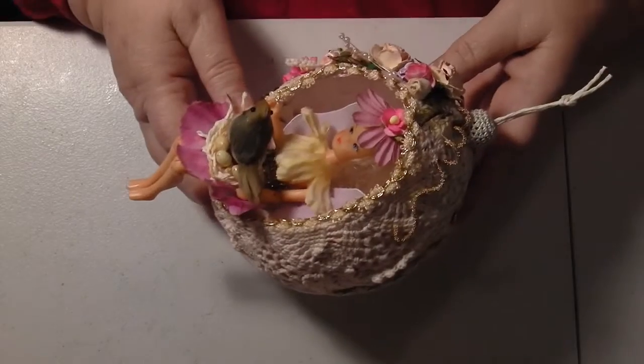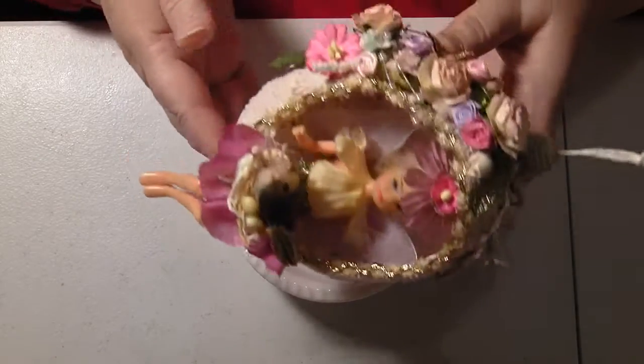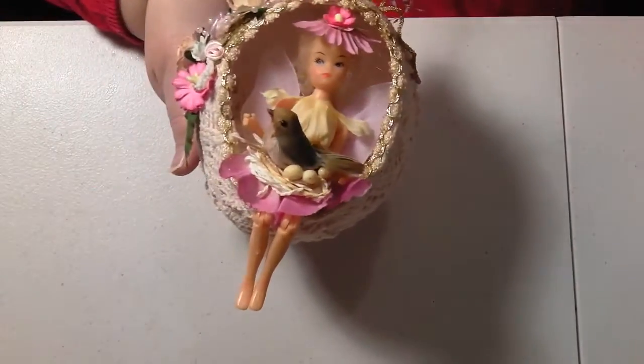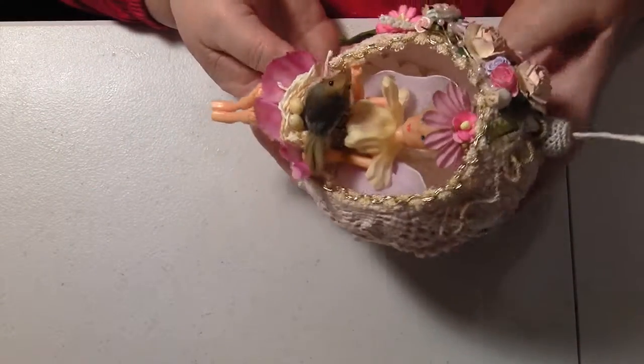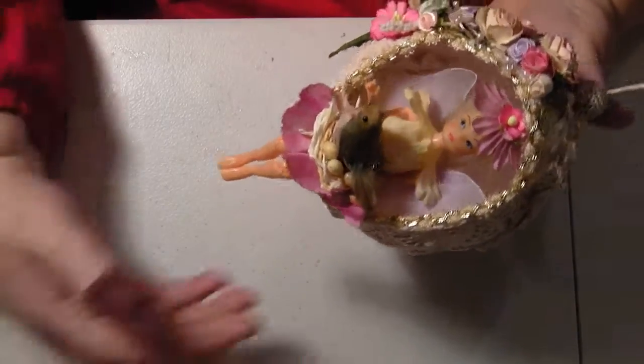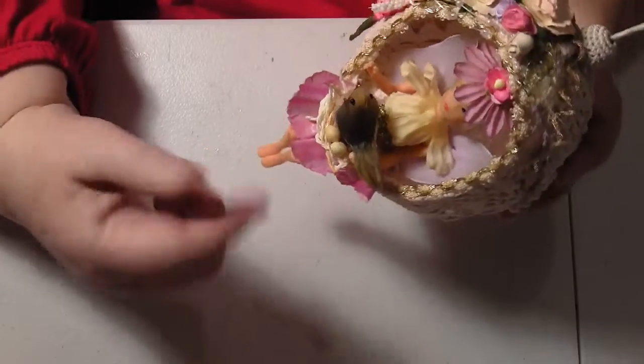Hello everybody, this is Sonia. Now I've got to show you my finished fairy that I made in the egg. I finished it today. The part that I did, it's not that hard to explain so if anybody wants to make one. I've done the four parts already and this is going to be just showing you the finished thing — or five bits because I did this fairy again.